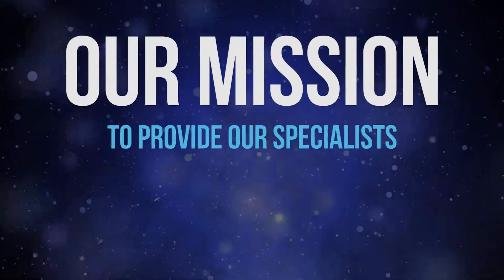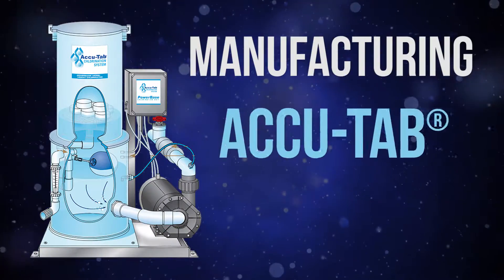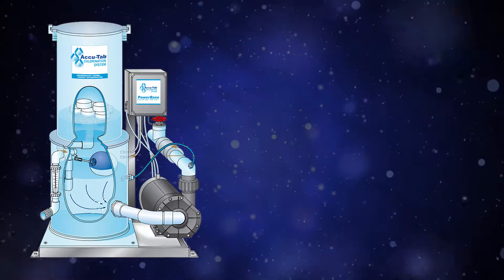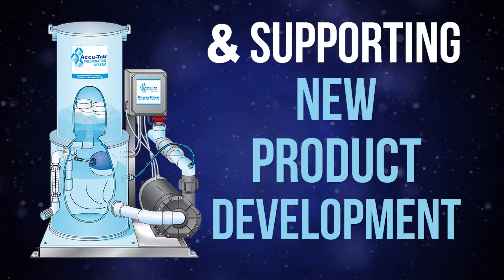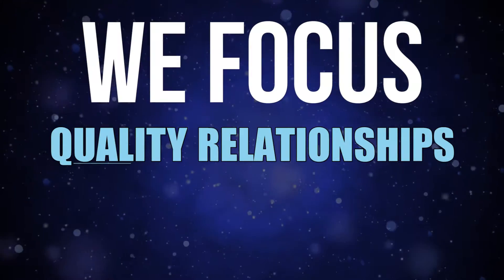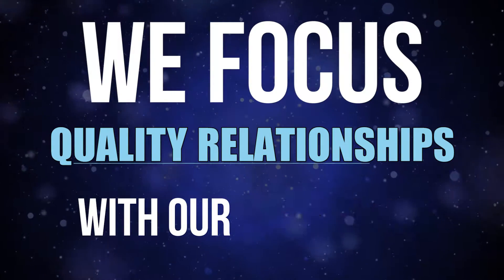Our mission has always been to provide our specialists with a high standard of excellence when manufacturing AccuTab chlorination systems, researching solutions, and supporting new product development alongside AccuTab. We focus on quality relationships through partnering with our specialists, vendors, employees, and our community.